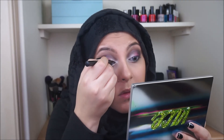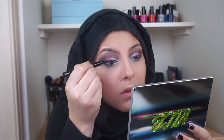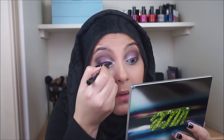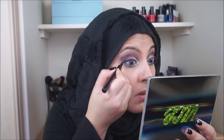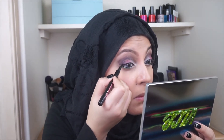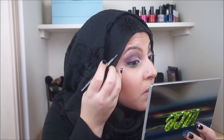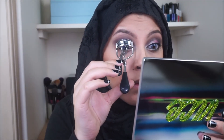My camera stopped — I don't know why, but it stops recording quite often, so I didn't manage to get the full clip of that, and I do apologise. Then taking my eyelash curlers, I'm just going to be curling my lashes, then coating them with a couple coats of mascara.